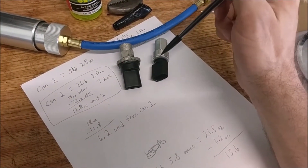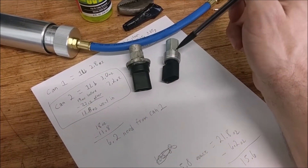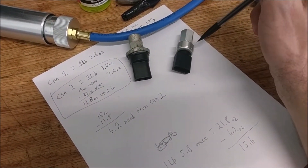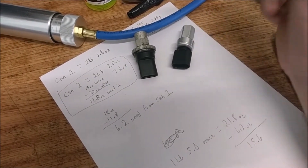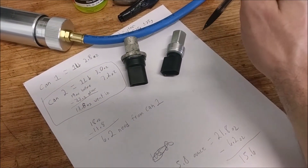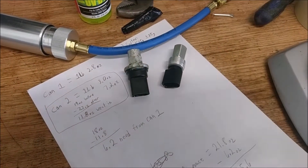After trying to command on the compressor through a laptop computer program, the new pressure sensor is getting flagged for a short to ground. So we try to ohm it out — the old and the new do measure differently. He's probably going to get a new one from the dealer. We're now going to try to put 12 volts straight to the regulator on the compressor to try to kick the compressor on so we can get the rest of the refrigerant in on the low side.